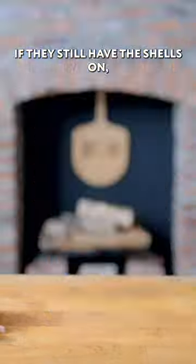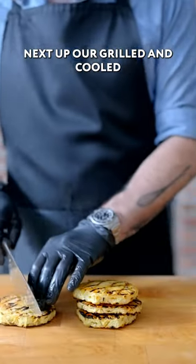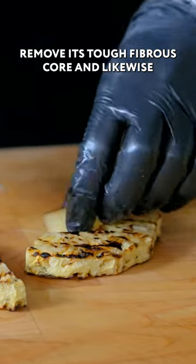We're gonna start by peeling our shrimp and removing their tails if they still have the shells on. You might want to cut them down into bite-sized pieces. Next up, our grilled and cooled pineapple — cut it in half, remove its tough fibrous core, and likewise cut into bite-sized pieces.